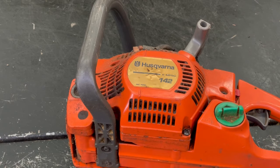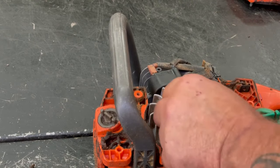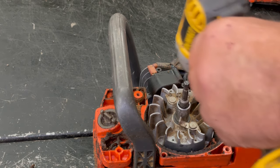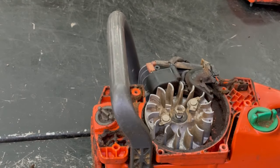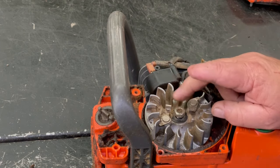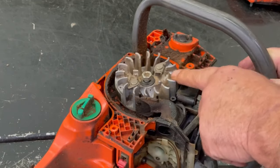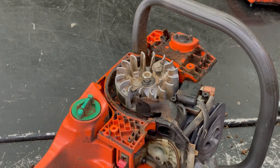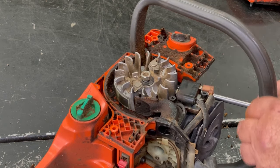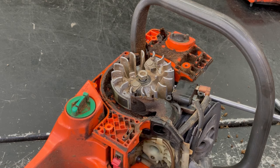Now we'll go ahead and take the recoil off. I'm going to go ahead and take the flywheel off — I believe that's a half inch. We're not going to take the nut off all the way; we'll screw it back down until it's almost flush — you don't want to ruin the threads on the crankshaft. Then you've got your magnet over here and your counterweight on this side where the aluminum on the flywheel is thicker. I should take that coil off so I don't break it — I guess it all has to come off anyway.